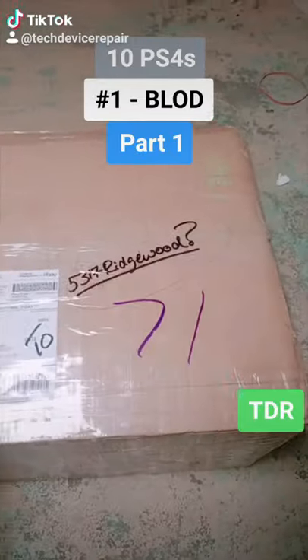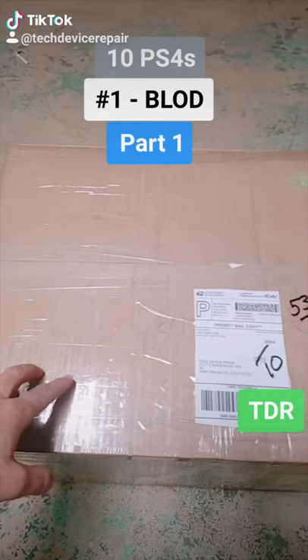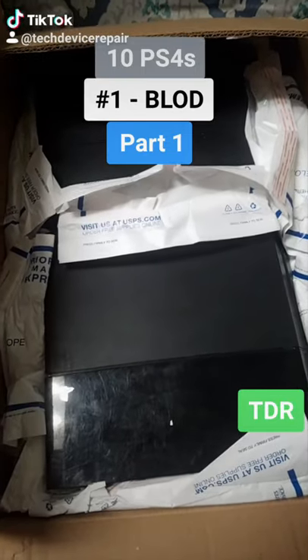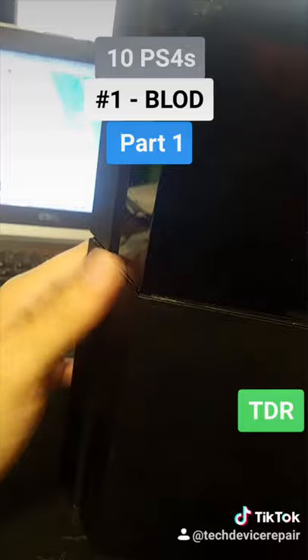I'm excited about this one — I bought 10 PlayStation 4s for repair. Let's see how many I can fix. Let's open this box up and get started. There they are. Taking this one from the top — label number one. We can see they've been opened before; somebody attempted repairs on these. Some of these things are broken. We'll refurbish every single one of them. Let's turn this one on and see what happens.